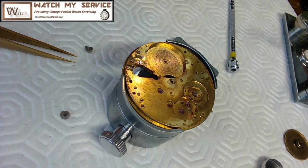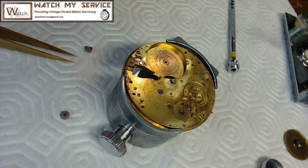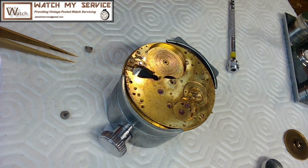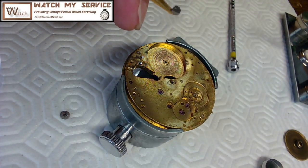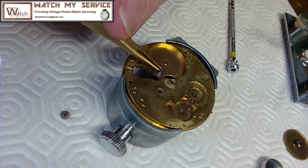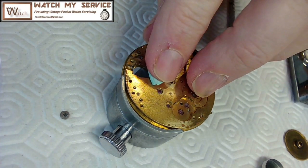I may need two hands and have to do this off camera because you've got to hold it with one hand while you screw it in. I'll use some Rodico — man's best friend. I'm going back to my photos to see what this looks like from this side. I can see the stem goes through this hole right here, so it has to go this way, with the mainspring barrel on this side.